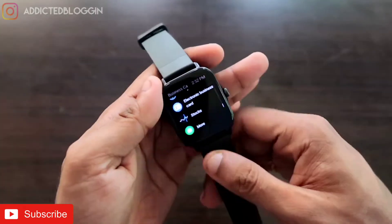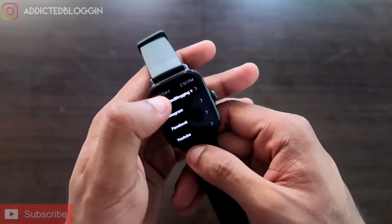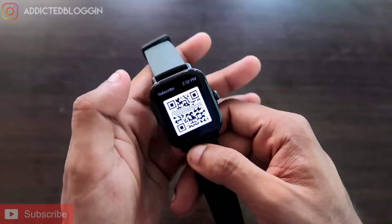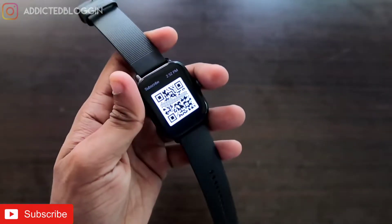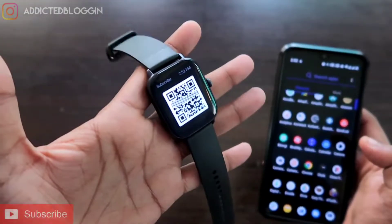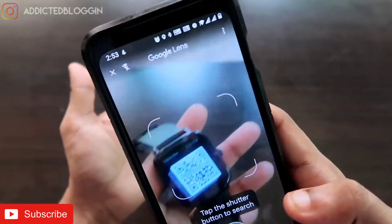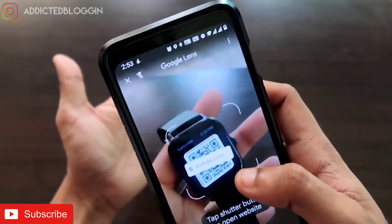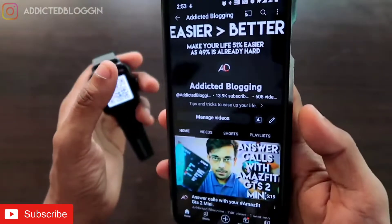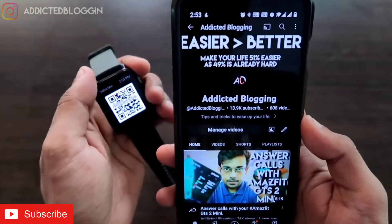Now if I go to the app in the watch menu and click on it, I can see the link with the name 'Subscribe'. If I click on that, I receive a QR code. Anyone can scan this QR code — if I scan it with my camera, a link is already generated, and clicking on it will directly open my YouTube channel. That is really easy!